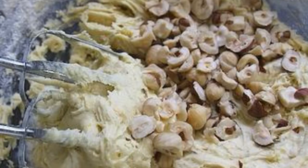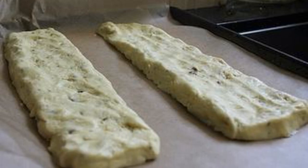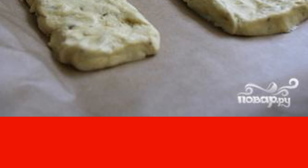Step 4: Mix in the chopped hazelnuts. Step 5: On a lightly floured surface, divide the dough into two equal parts. Give each part the shape of a long rectangle about 5 centimeters thick. Place the dough on a prepared baking sheet at a distance of about 5 centimeters from each other.